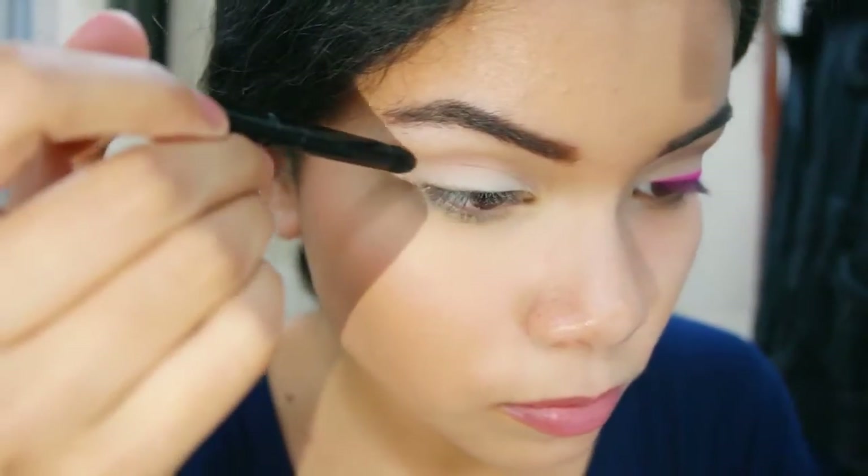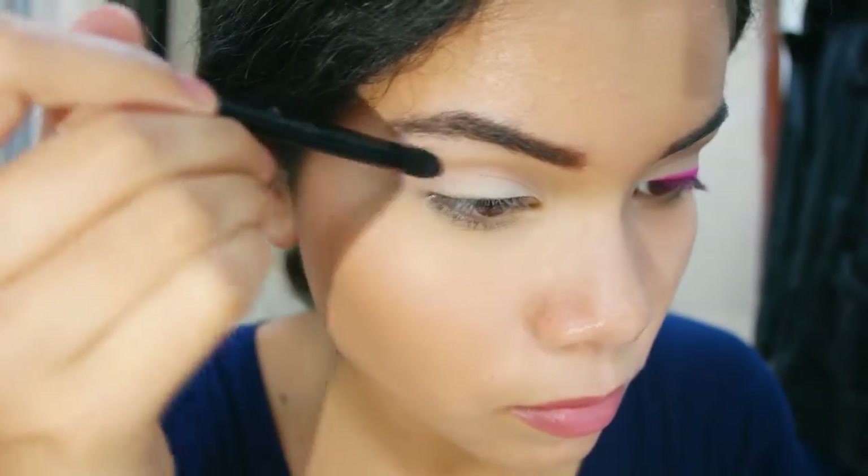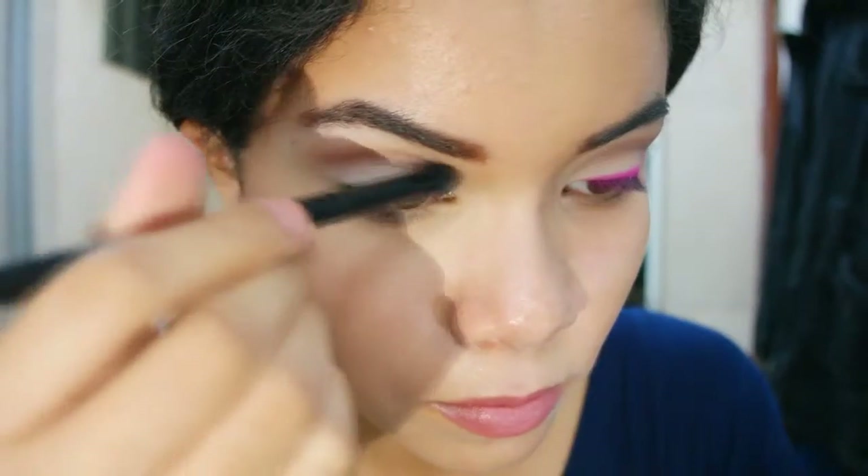After that, I'm just going to cut the crease with a deeper color called Factory and try to blend that into a transition color. If you want me to do a more detailed tutorial on cut crease, I can do that. But then I'm just blending that all in.